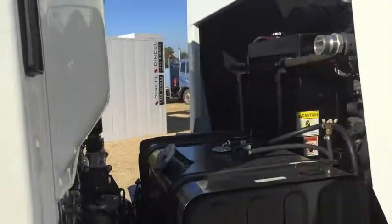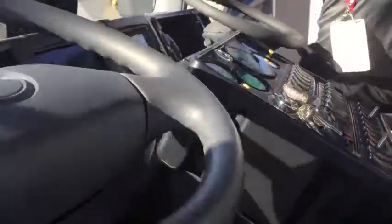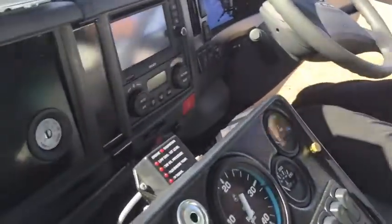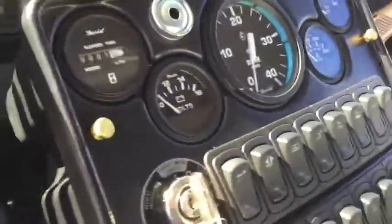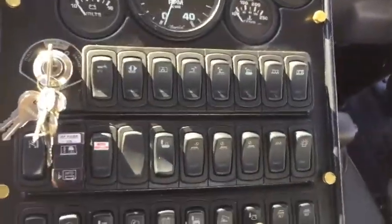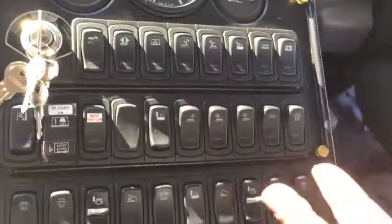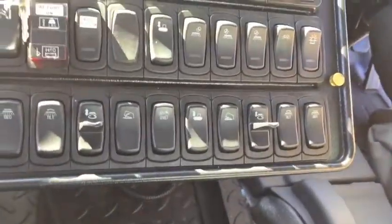Let's go around and have a look at the console. Nice and operator friendly control panel — which is one of the most talked about features from the operators. It's not too fancy, nothing over complicated. Starting from the very back, we run a series of circuit breakers here, which are nice and easily reset by the operator.